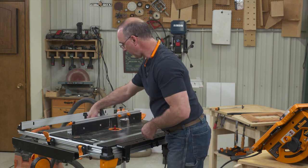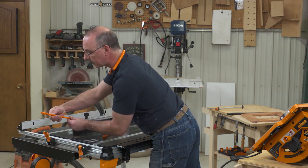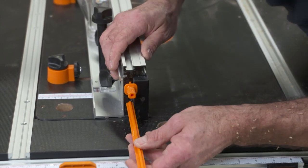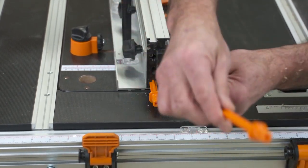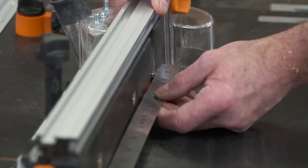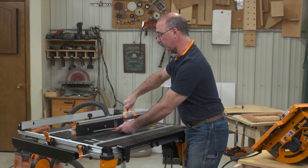In order to do jointing on a router table, we have to be able to offset the fence. So I'm going to put shims on the outfeed side of my fence, and what that does is push the fence out just a little bit. The next step is alignment — we want the face of the outfeed fence even with the ball bearing. Get it close, lock one end, and then micro-adjust the fence.